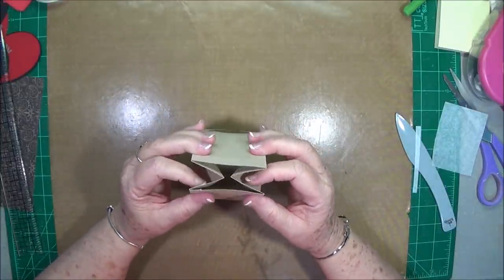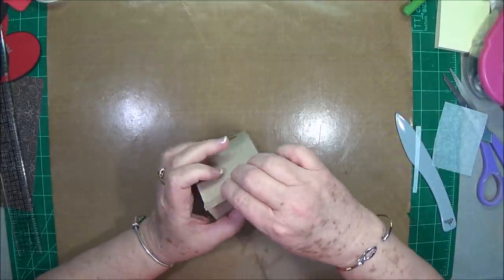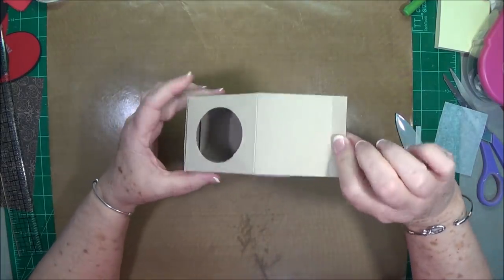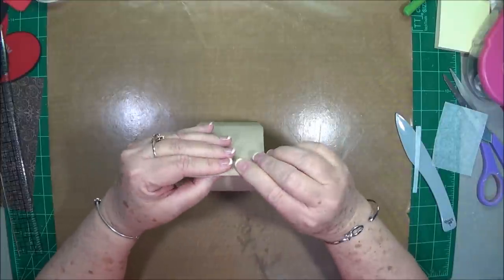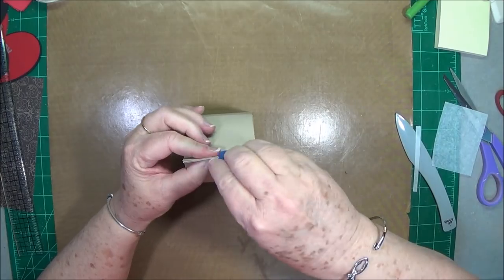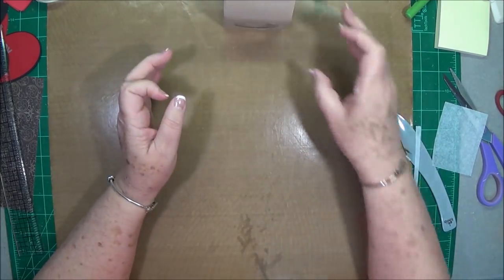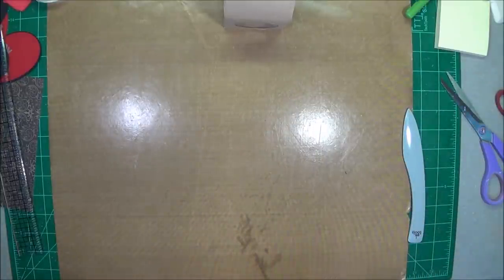We're going to fold these in, make sure that's going to fold correctly. If you look, it kind of resembles a milk carton right now, and that's what we want. I'm going to use my little clip and clip that together right there for a minute, and then we're going to get the other parts ready.